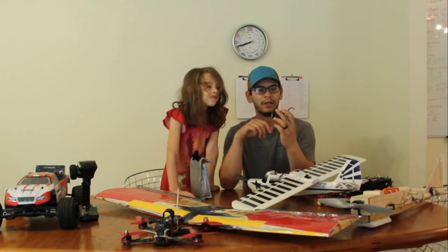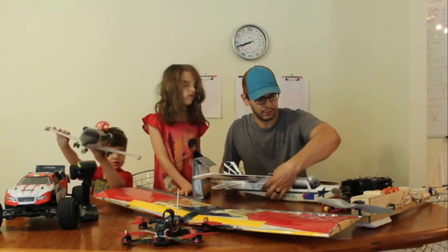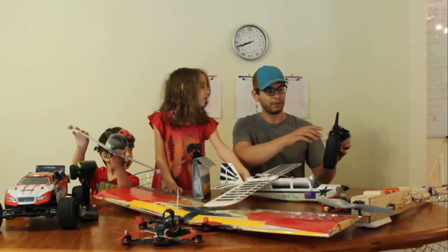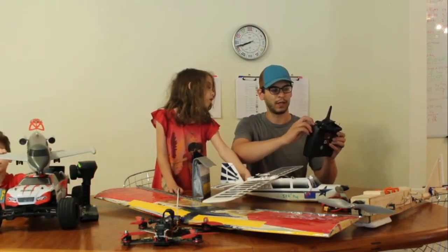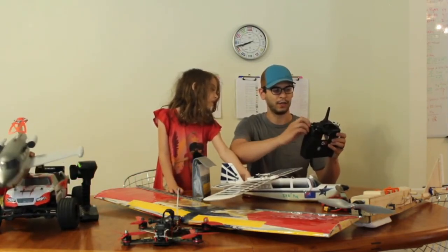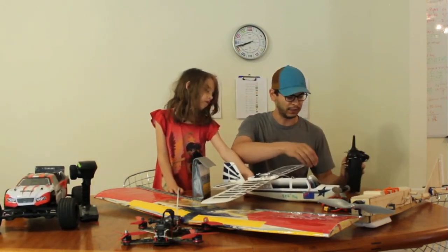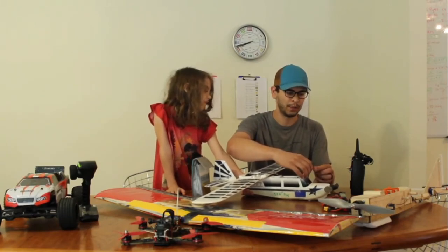This is a three-cell battery, so it has a nominal voltage of 11.1V. Make sure the transmitter throttle is down, and you can flip the engine cutoff switch — a lot of radios have engine cutoff switches so the aircraft doesn't just take off. My throttle is down, my engine cutoff switch is on. I'm going to plug in the battery.